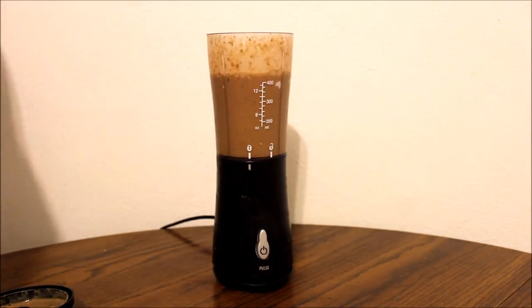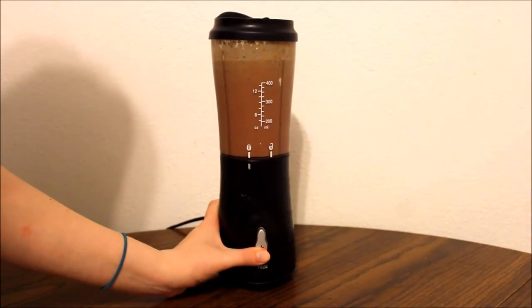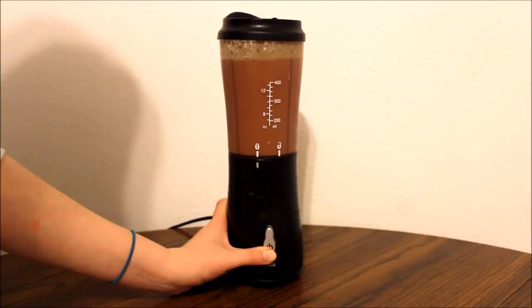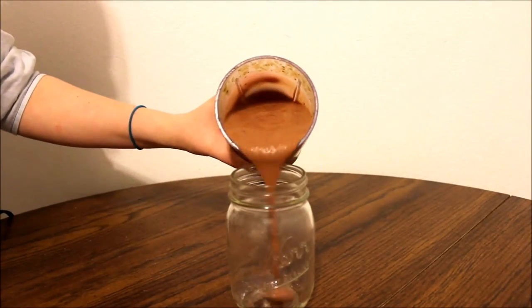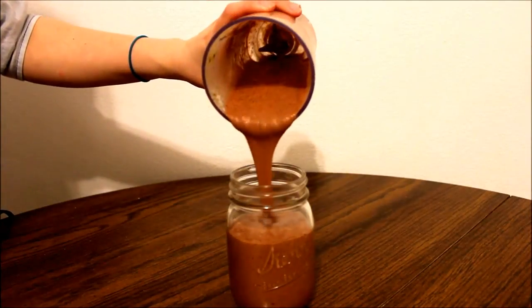I decided to add a couple more strawberries to mine because I didn't really like the color that it was. With that all blended up, pour it into your cup, add a straw to it, and enjoy.